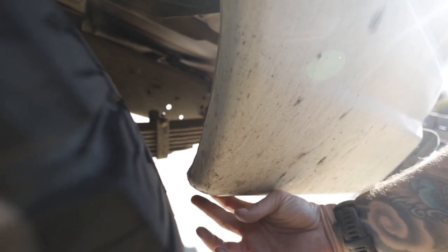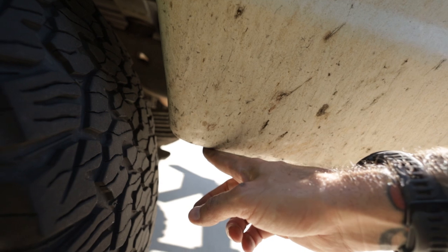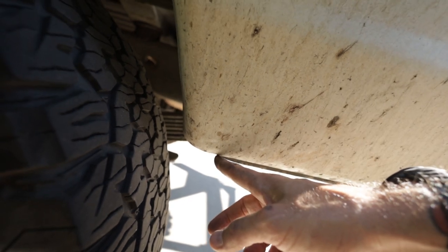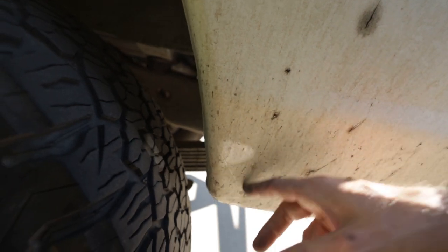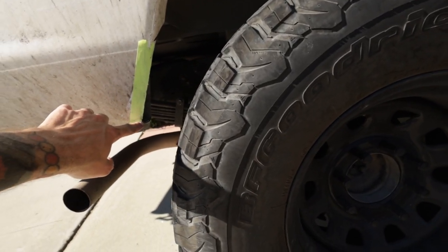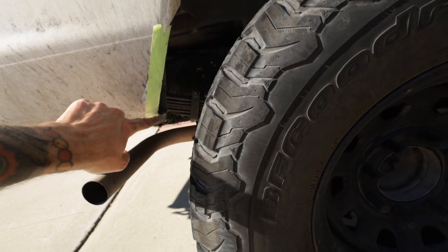We need to trim this. There's a dual wall part right here that is the actual tub of the fender, so we can't go way back here. We're just going to have to trim right where we can. I've already trimmed this - I took it right off to where the tub of the fender starts and made a trim.